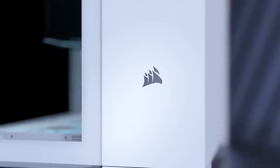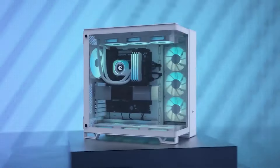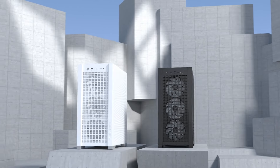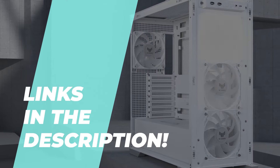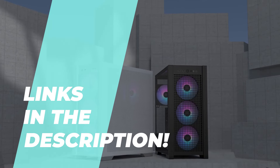Hey, PC builders! If you're ready to take your gaming setup to the next level, you're in the right place. Today, we're diving into the best PC cases of 2024, featuring cases that deliver not only great looks, but also top-tier airflow, modularity, and ease of building. Let's kick things off with our first pick.